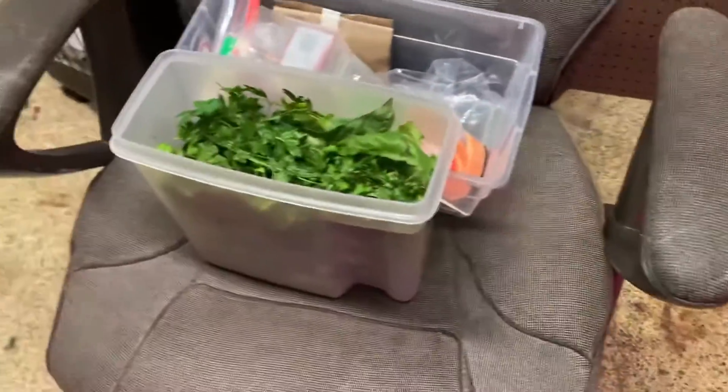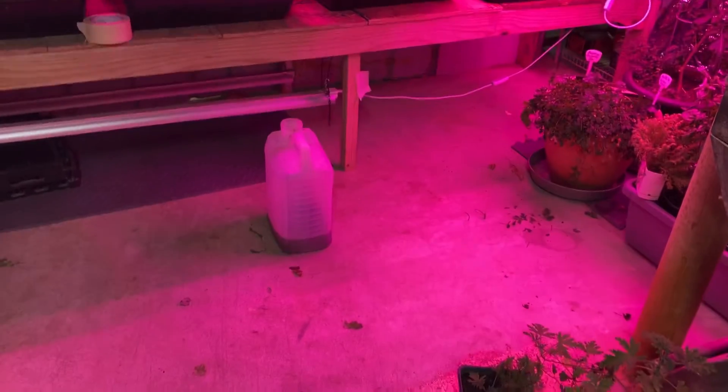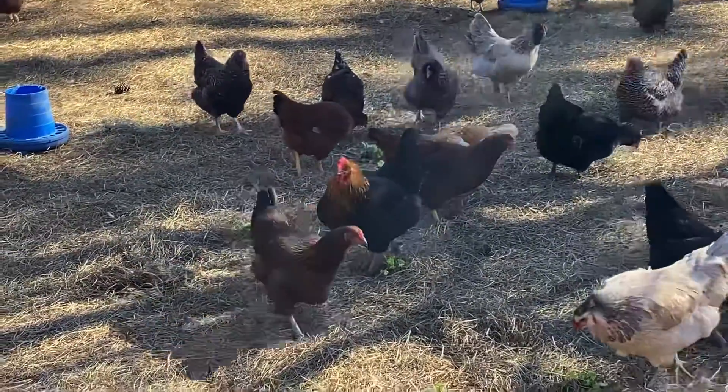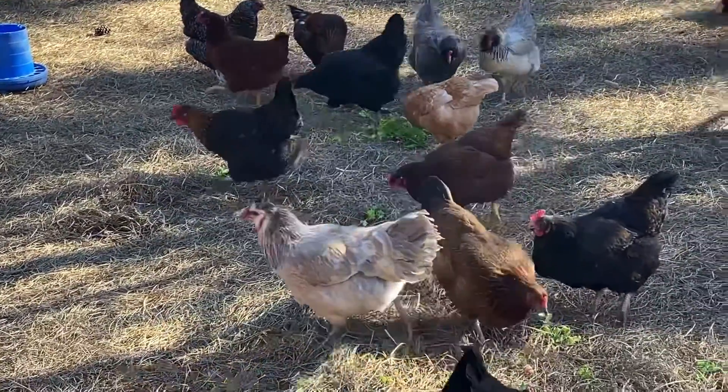This is going to their house. I need to sweep up all these pieces and parts. And the extra scraps that we have, they get cycled out here and turned into chicken poop by the chickens.